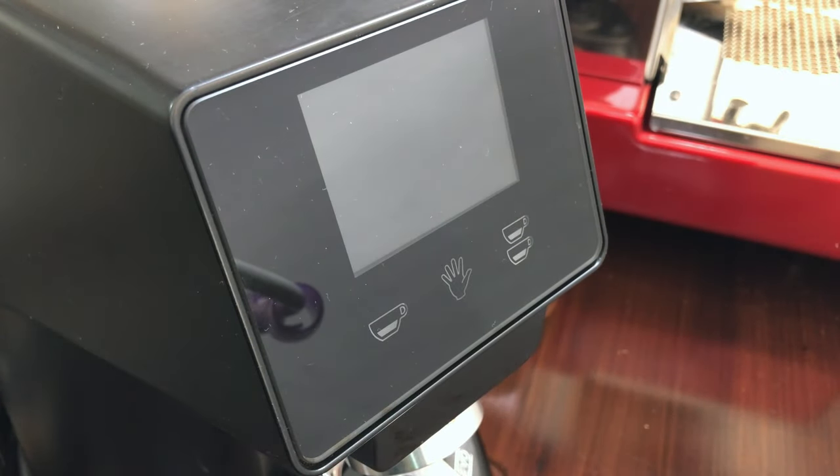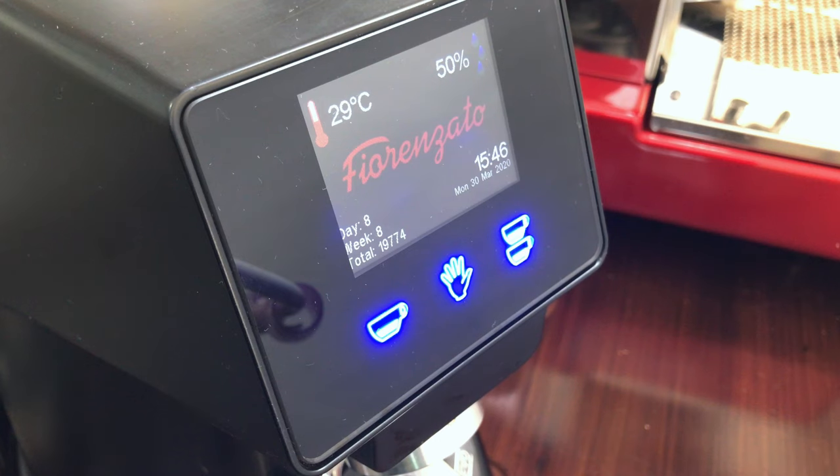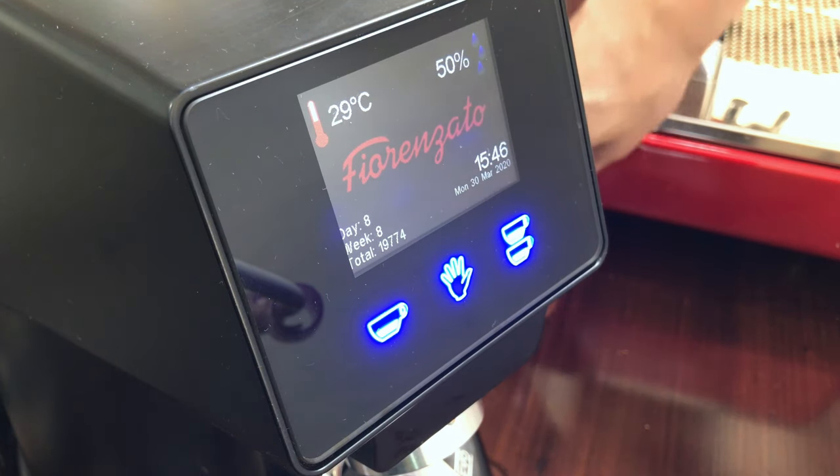This is the Fiorazonto F64 EVO, made in Italy. This is the display for the F64 EVO.